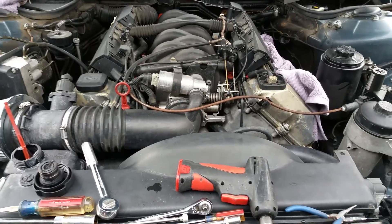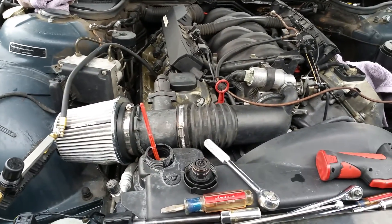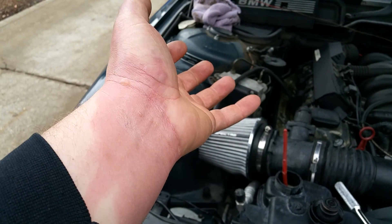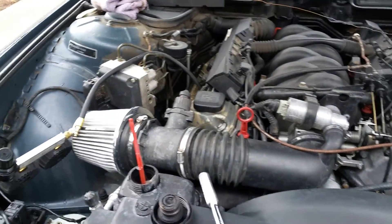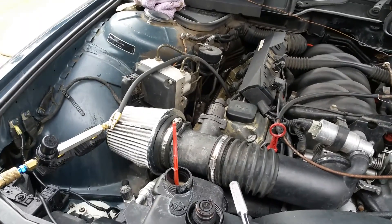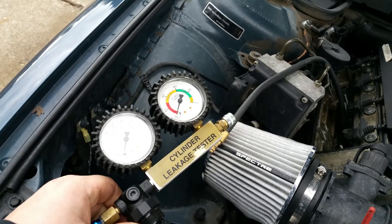The car was throwing me off a little bit because it would run so good for an hour or so, but then I noticed the cooling system was getting pretty pressurized - more than it should be. In fact, I had a little incident yesterday where it blew the radiator cap apart and scalded me with hot water pretty good on my wrist. I'm going to show you guys one of the simplest ways to check for a head gasket issue using a cylinder leakage tester.